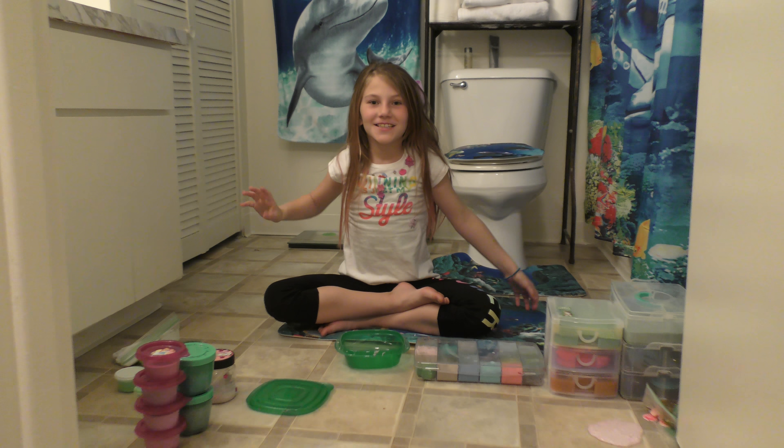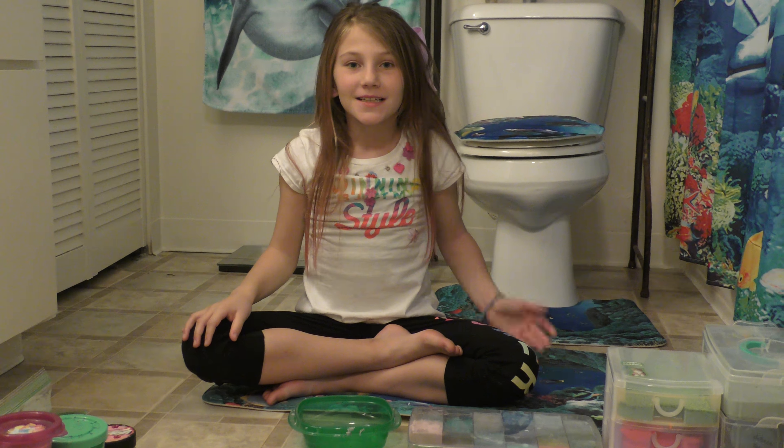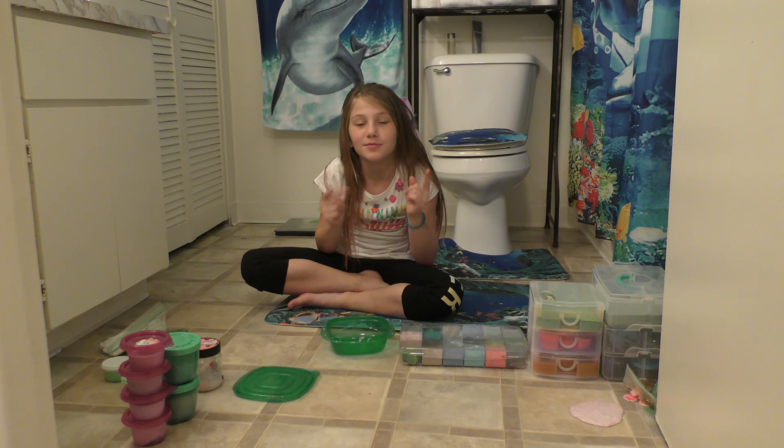Hey guys, it's Amelia. Today is February 2nd, 2018 and it's Friday, it's almost 12 o'clock midnight. But instead, let's just do some slime.